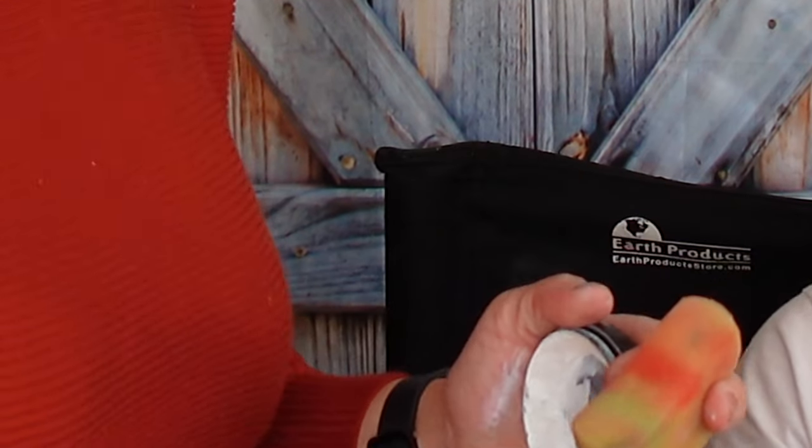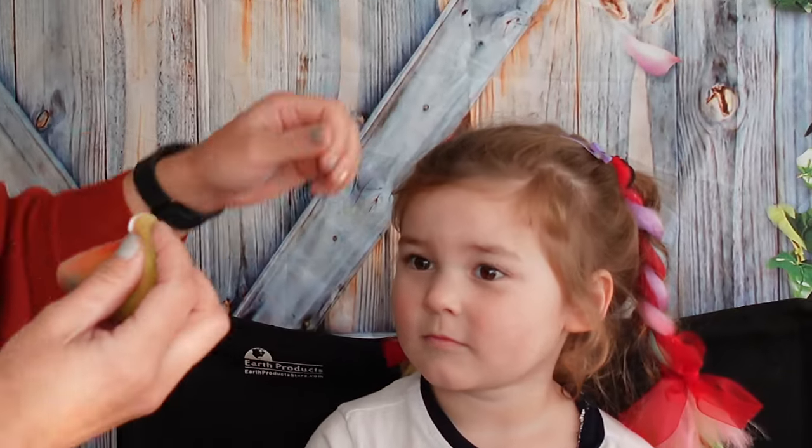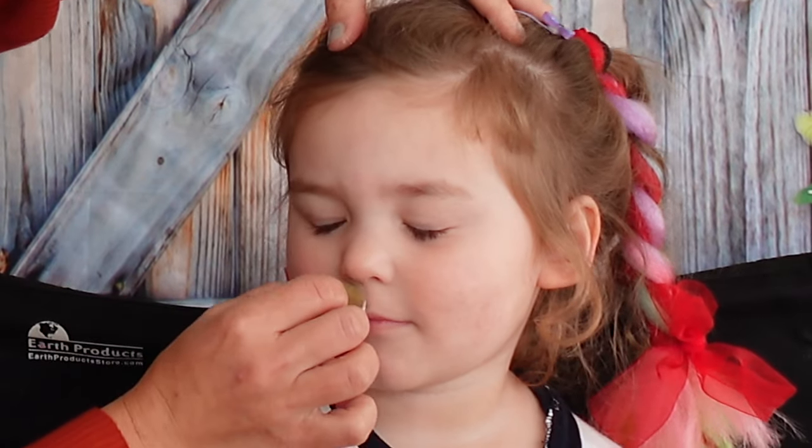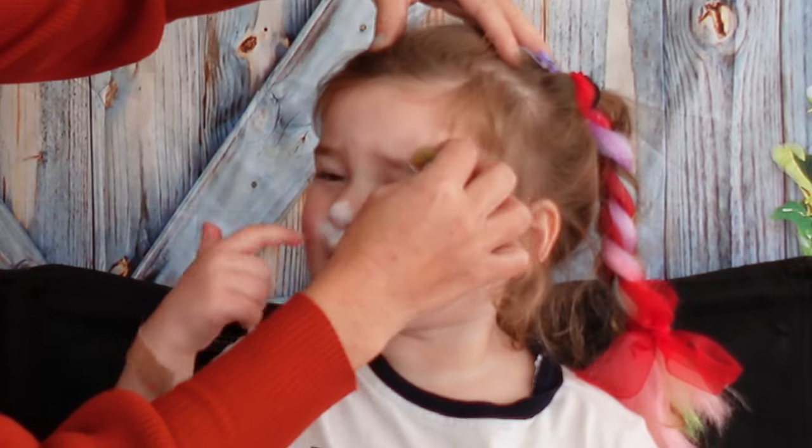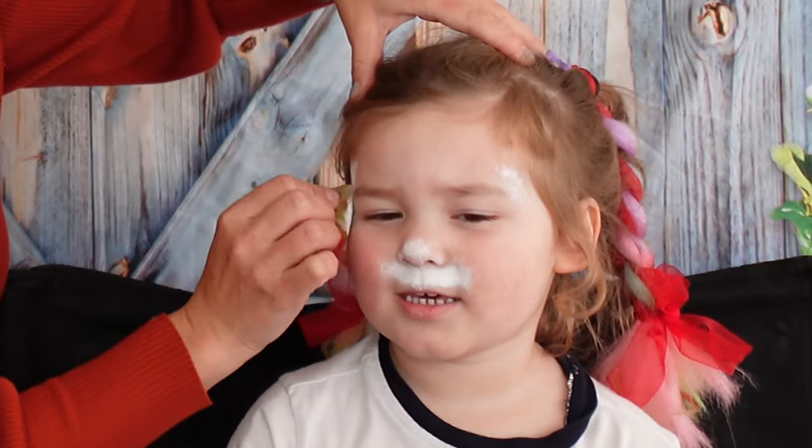We're going to start with white. Ready? We're going to put some white underneath the nose — like under there. That's for the ears.